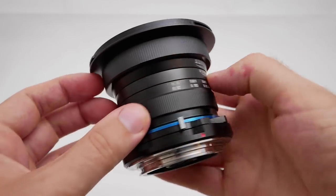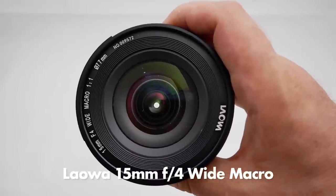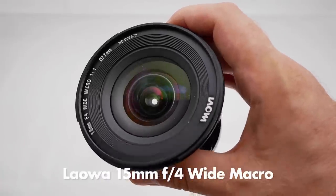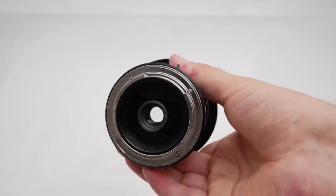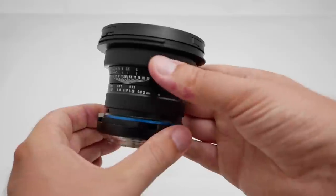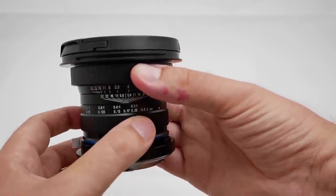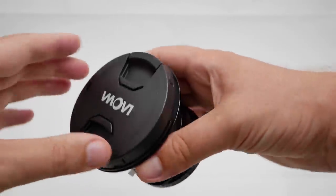This is the Venus Optics LAOVA 15mm f4. It's a wide-angle macro lens, which is very unique. As far as I know, this is the only wide-angle macro lens that you can buy in a store today. I've been playing around with it for the last week or so — Venus Optics were very kind to let me borrow it to do a review.